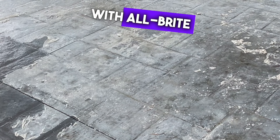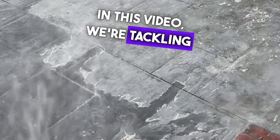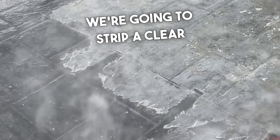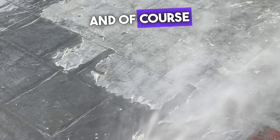Hello, it's Mike here with Albright Pressure Washer and more. Welcome to the channel. In this video, we're tackling an interesting job. We're going to strip a clear coat off of stamped concrete. It's a task that requires prep and, of course, the right chemical.